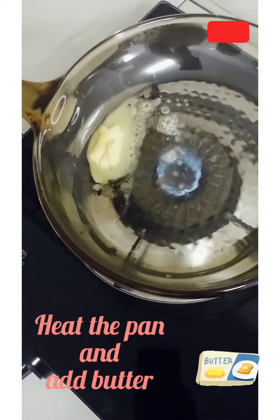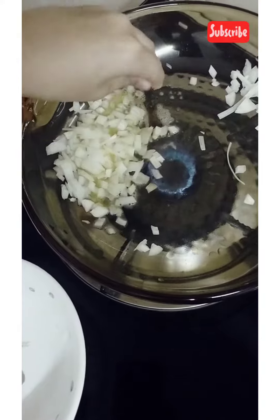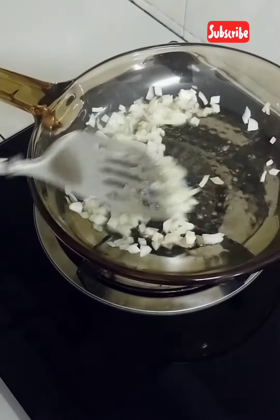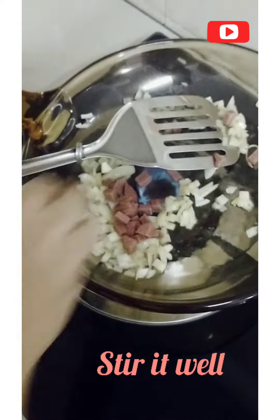Then add the egg and cut the eggs. Add the mixture gradually.